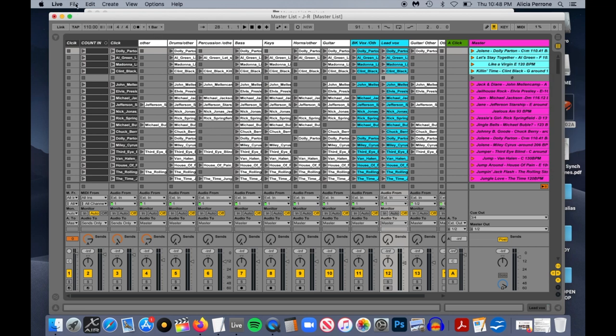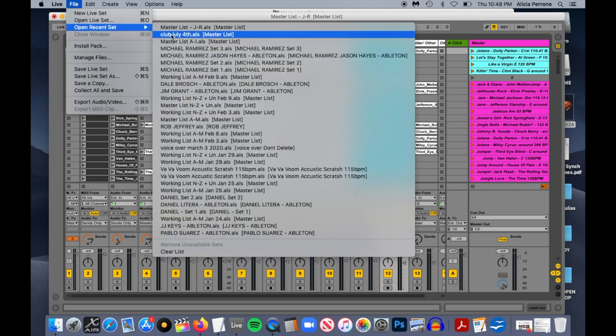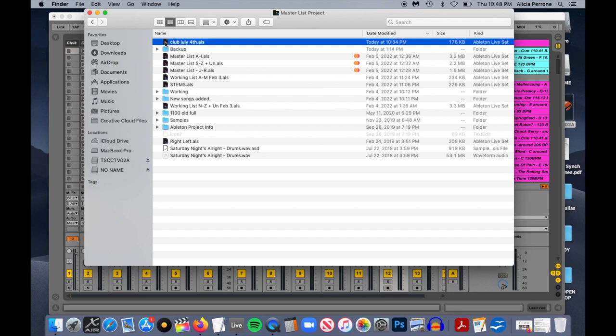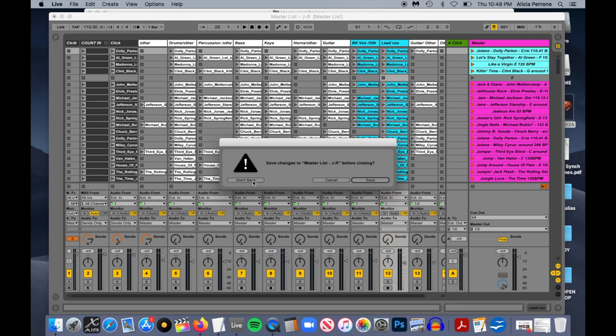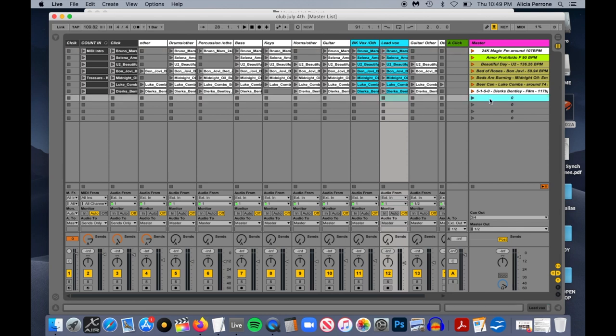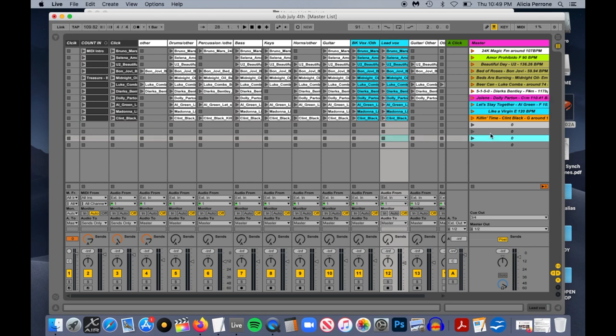Now go to File and Open Recent, and open that Club 4th ALS. Or go down to Finder and double click the Club 4th ALS. It will ask if you want to save — click Don't Save. If it did save by accident, don't worry — you're not deleting anything, you were only copying. When you open your club set back up, your songs will still be there. Now over in your club set, those songs are already in your clipboard. So just go to a blank area, right click and hit paste — or hit Command V, not Command C. If you hit Command C you'll copy zero and have to start over. So hit Command V and paste it in there.